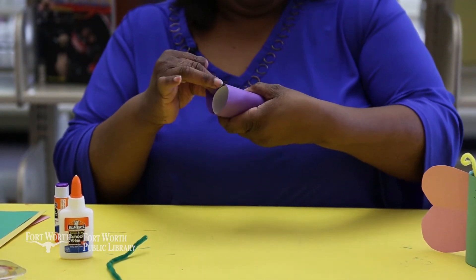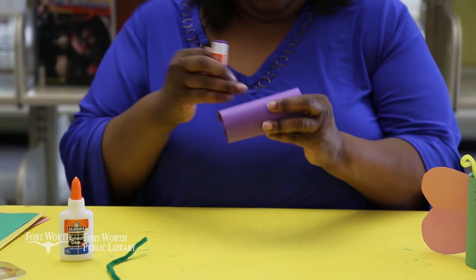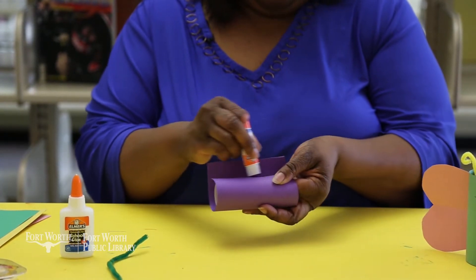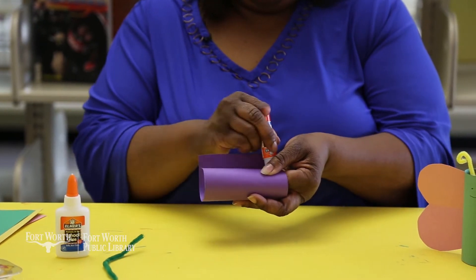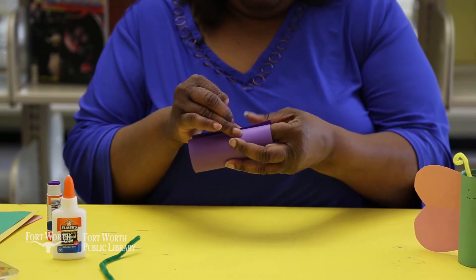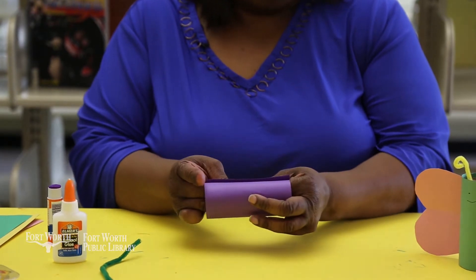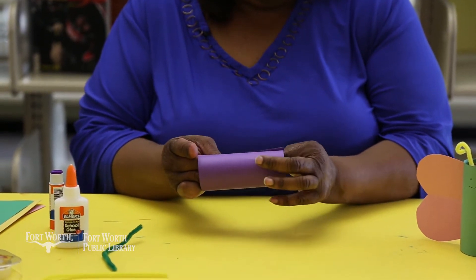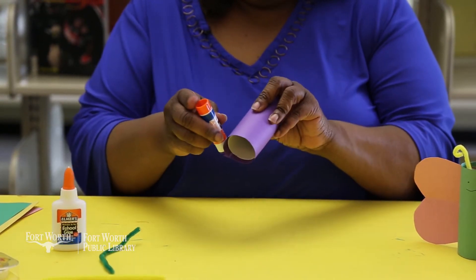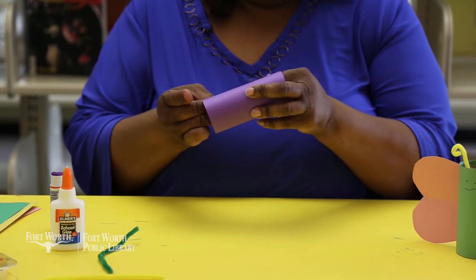When you get to the other side, take your glue again and put your glue on your toilet paper roll like so. Glue it there and hold it again for a few seconds to make sure your glue holds, then put a little glue on your end part right here so that it will stick.